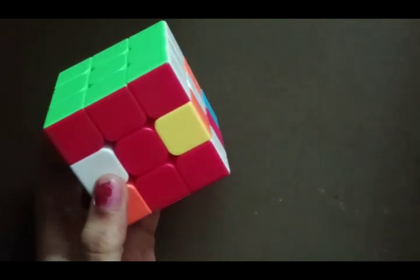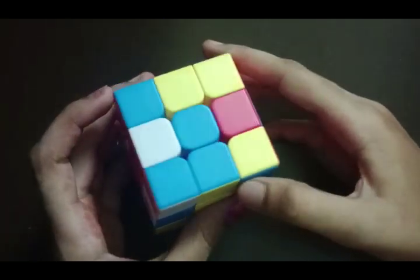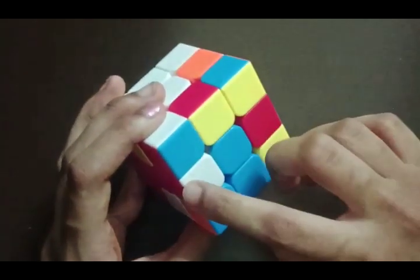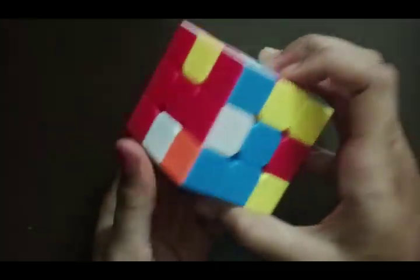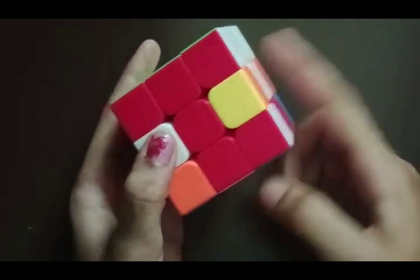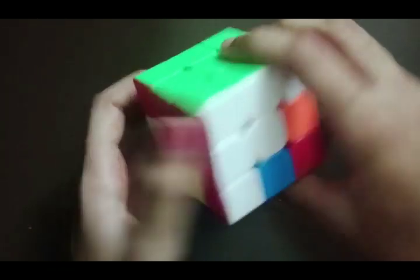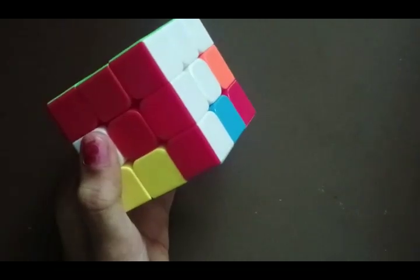Now we move to the second layer. To do the second layer we check the third layer and find the blocks that do not belong to this layer. These two blocks do not belong because they don't have blue in them. This one has blue and this one also has blue. I am taking one of them — it is aligned with red and the opposite color is white. We should not turn this side; we should turn the other side, and bring it to the right place.